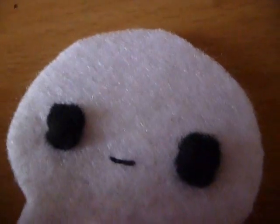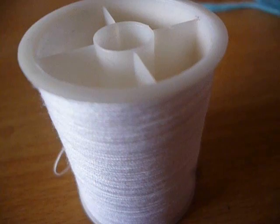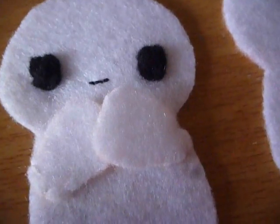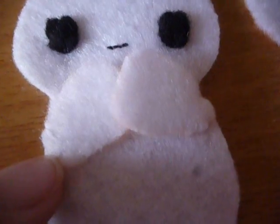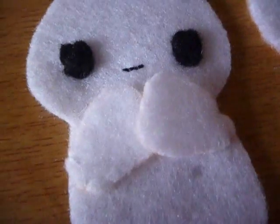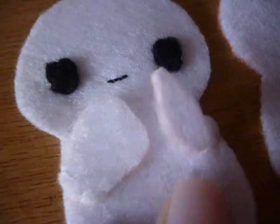You also need to attach the eyes and sew on a little mouth. Now thread your needle with white thread and sew on the tail and arms. Remember when sewing on the arms, don't sew all the way around — just sew a couple of stitches, kind of like where the elbows should be, so that we can put the Easter egg in here.